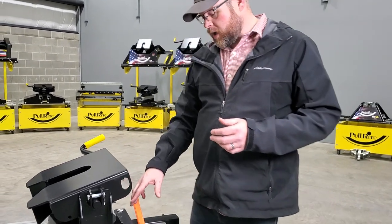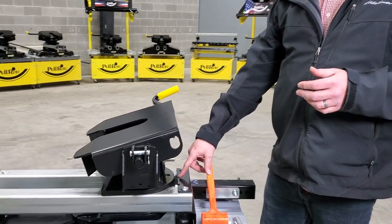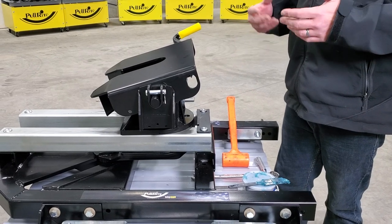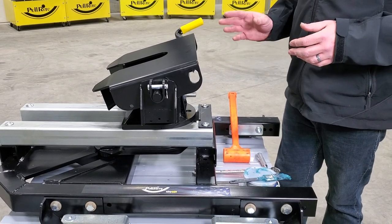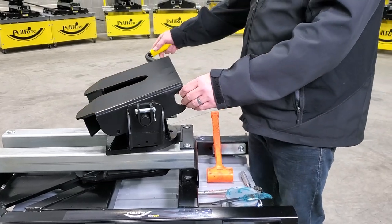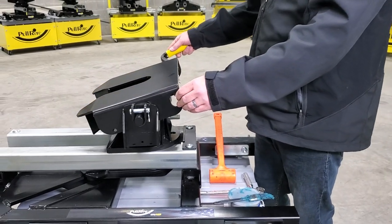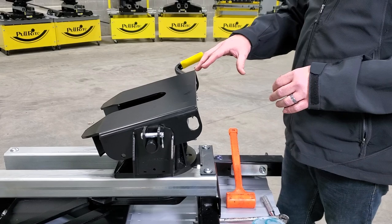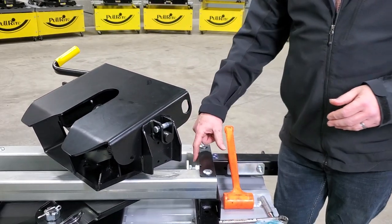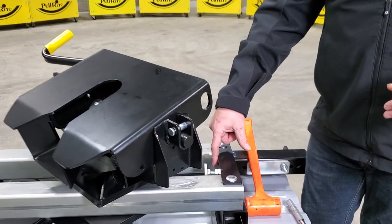The adjustment I'm talking about is the forward stop adjustment, which we do outline in your owner's manual, but I'd like to spend a couple of minutes to show you exactly how it's done. You can see this hitch is really easy to move around right now — it should be much more difficult and should somewhat lock into that forward position. So what I'm going to do is move the hitch outside of the forward position and we're going to adjust this stop right here.